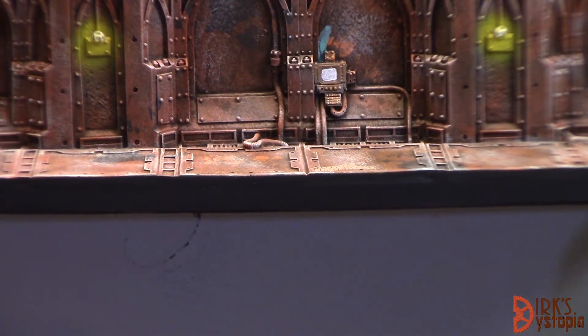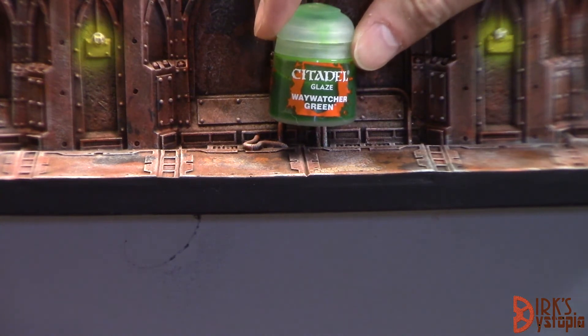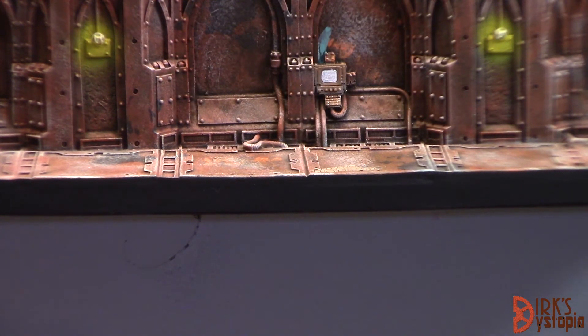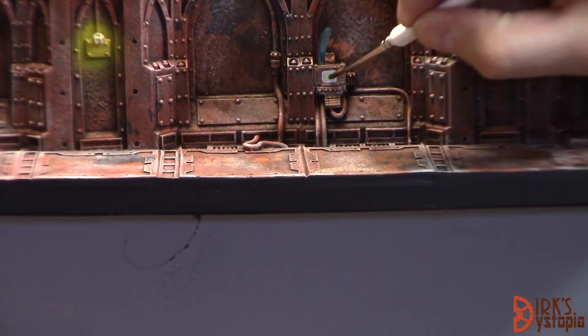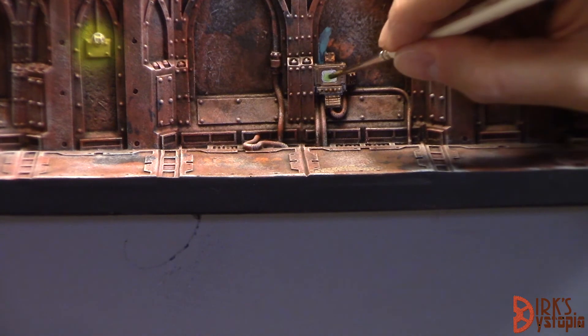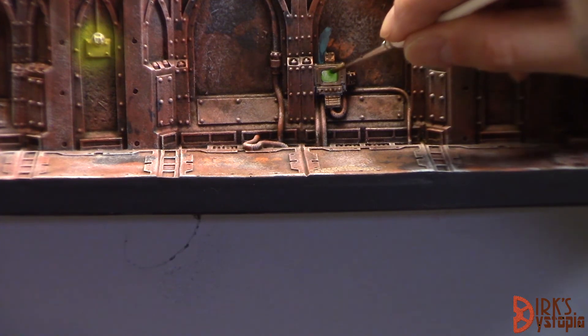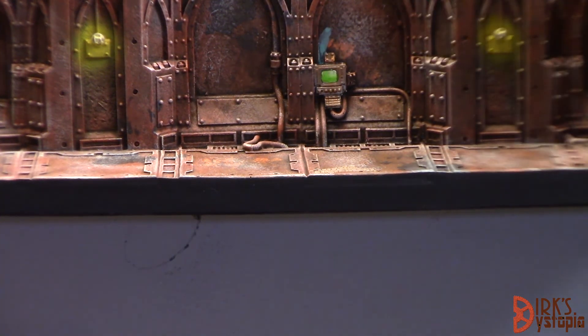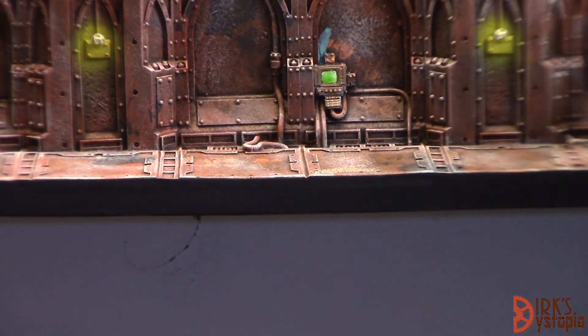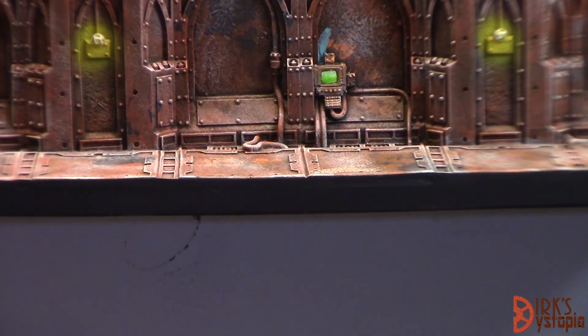Last step for picking out the detail on the monitors: we're going to hit them with Warpstone — Way Watcher Green, just a glaze, over that white-gray area we painted — basically just the screen — to give it kind of a glow. This should dry a little bit shinier, although that won't matter too much after we matte coat the whole thing, but it gives it just that little bit of pizzazz to make people take notice of the screens around the tiles. That's it — that's all there is to the last step.